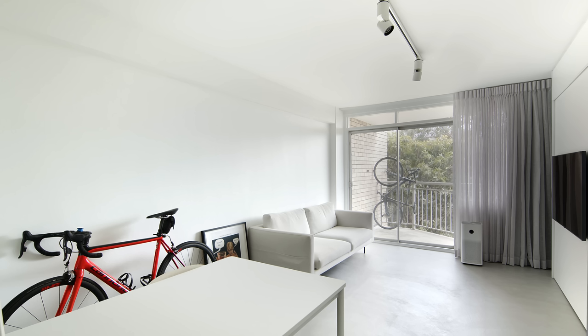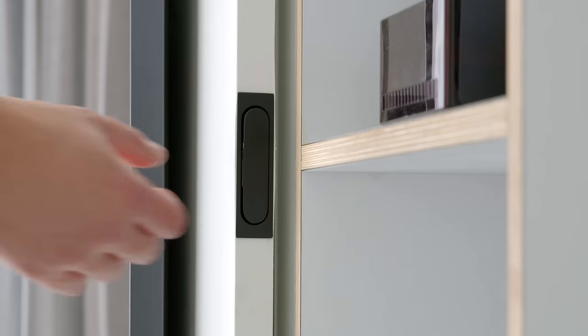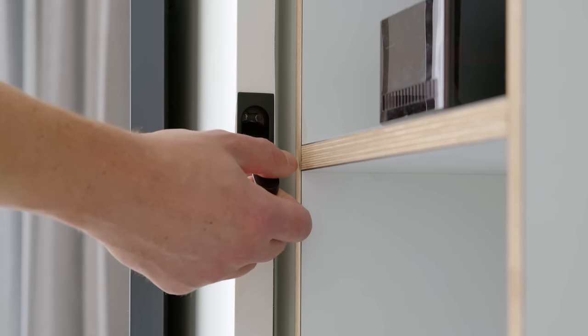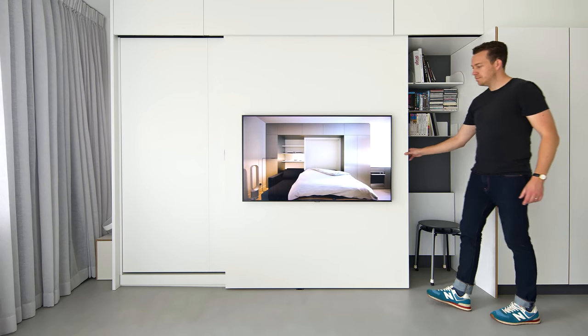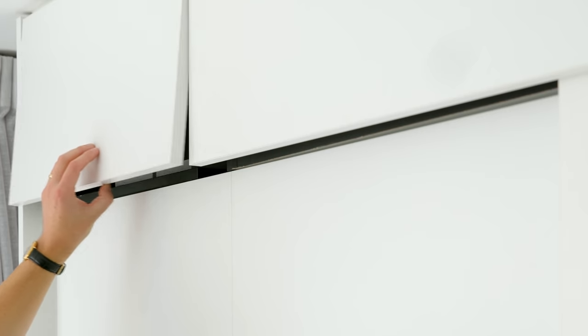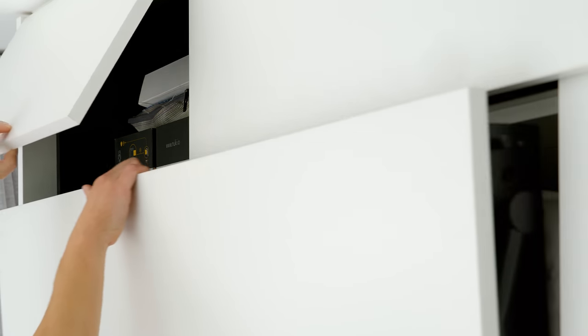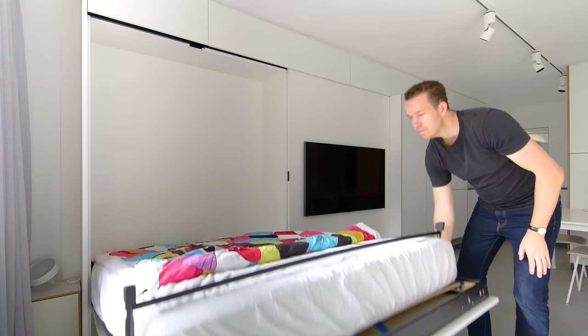The living room is defined by a simple sofa that faces the television. Once we had accounted for all of the functional requirements, there was no obvious space left for a television, so we conceived of a sliding panel that would conceal firstly the Murphy bed and secondly the office space. The handle for the Murphy bed is accessed by lifting up the fronts of the cabinets overhead, and the cabinet fronts fall naturally back into position.